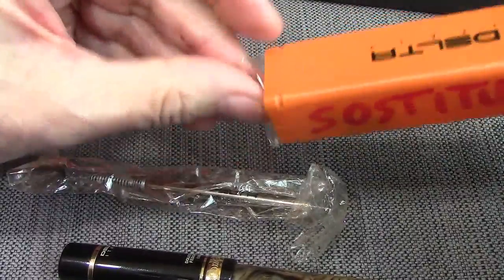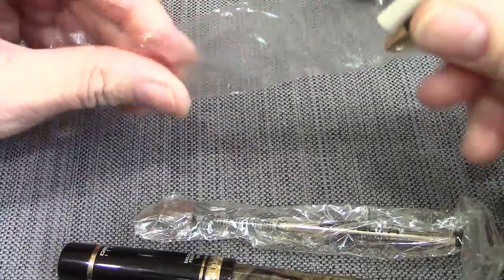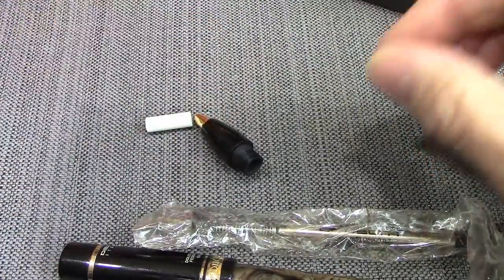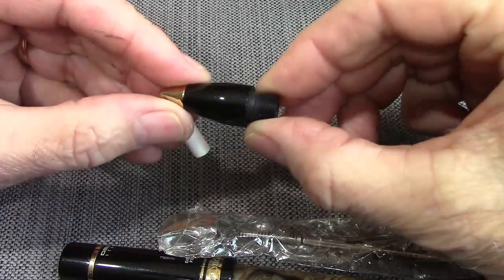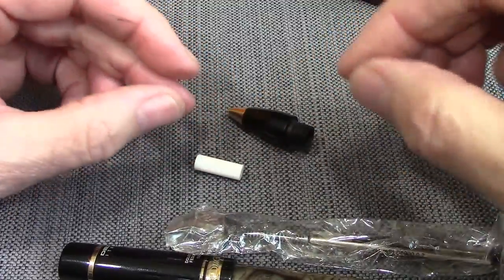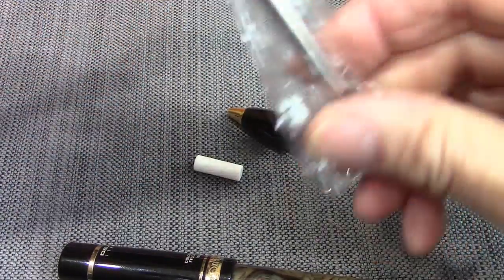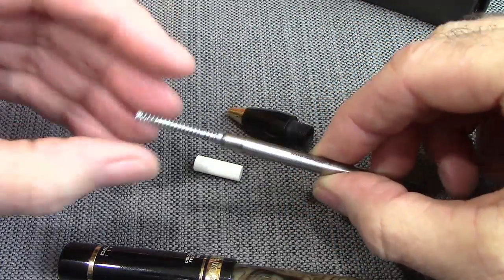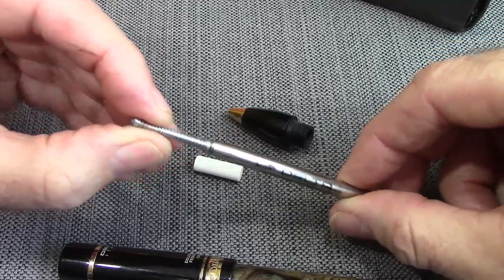Very well packaged. So what we have are a couple of parts. One is a different section to accommodate the refill for the roller ball. Now, this is a little plug, which I think all of the converted pens have — I have a Parker Sonnet which I think suffers from that. And here is the roller ball refill with a spring at the end.